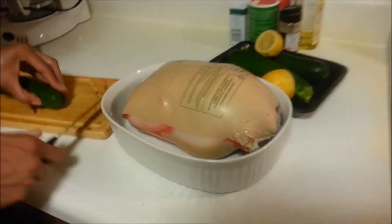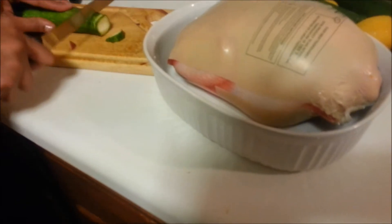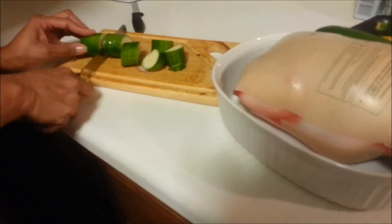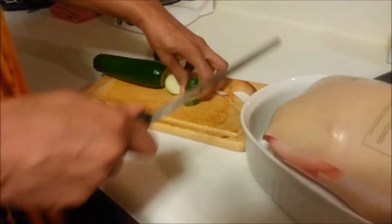And then we have zucchini. Joan likes to sauté, so the zucchini is going to go in last because she doesn't like them mushy. We kind of like them like how you would make broccoli — a little sautéed.